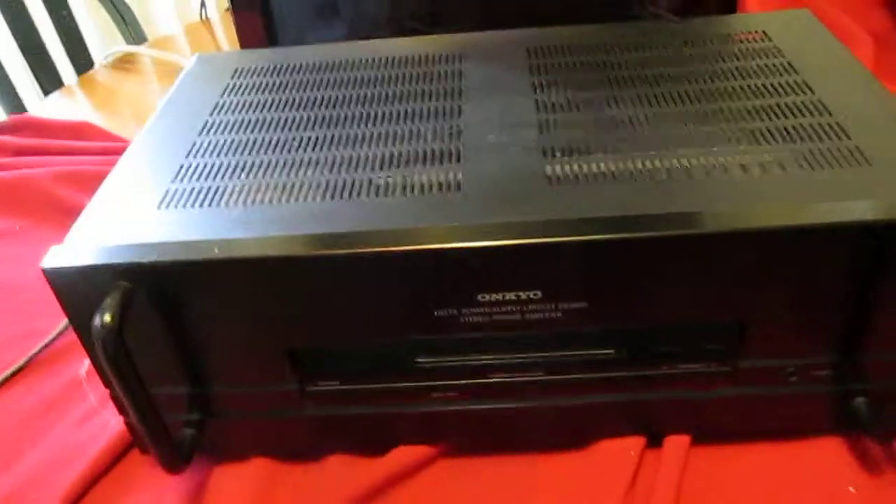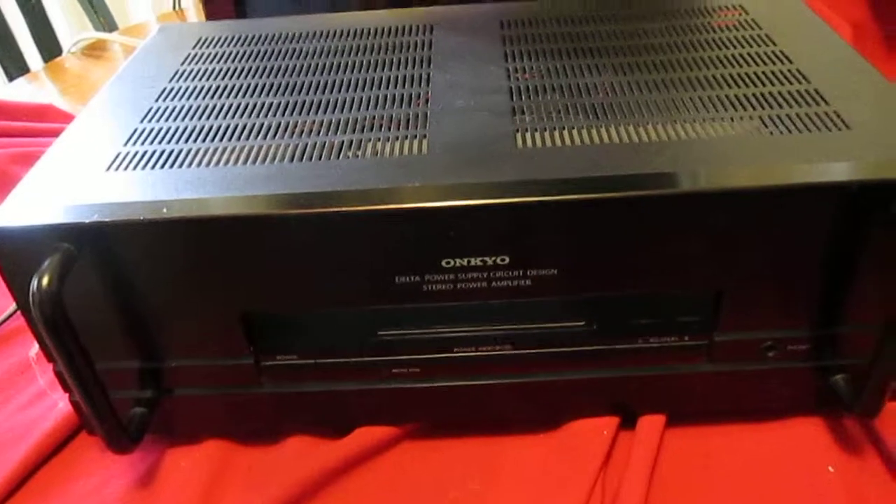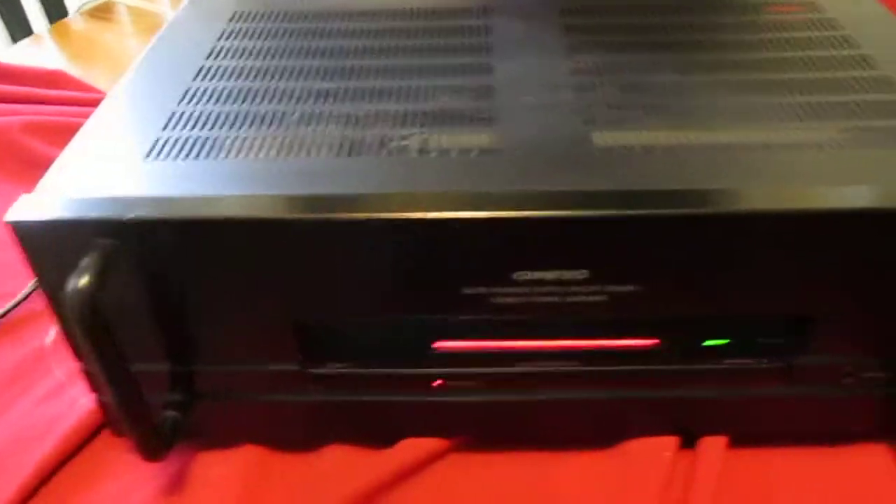Here I got an Onkyo Power Amp — it's a Delta Power Supply Stereo Power Amplifier M5000. I'll show you how it works, so you've got no guesswork when you buy it from me.